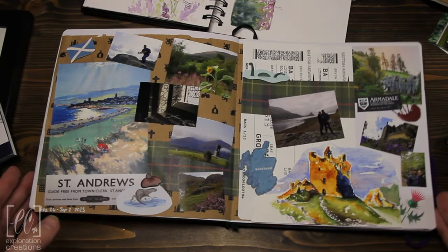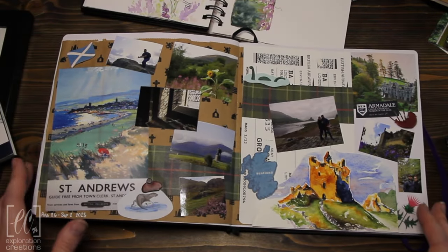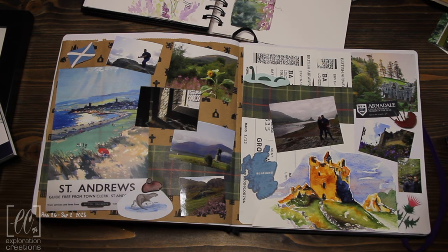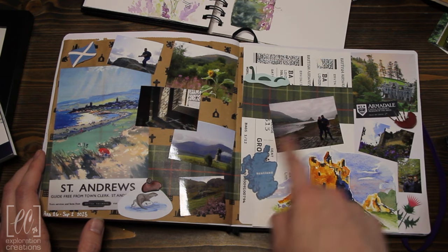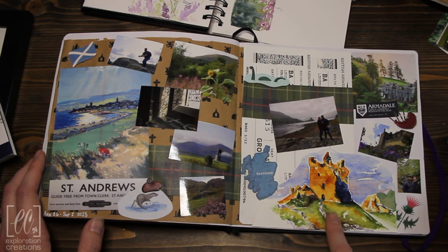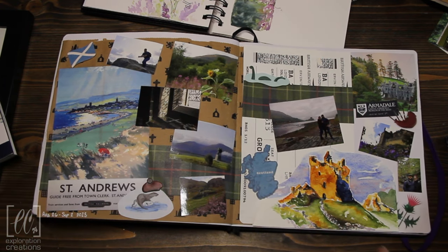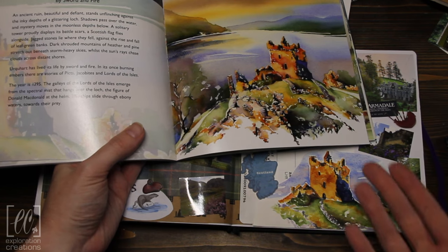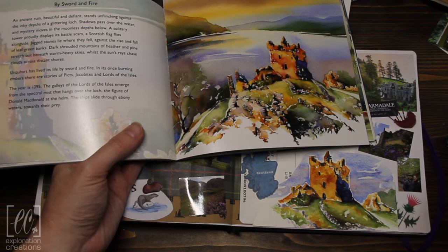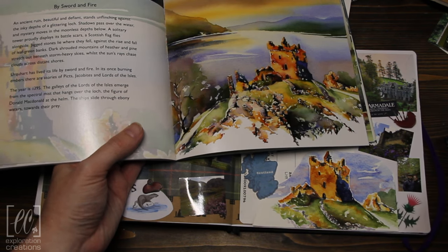I've been frantically trying to figure out how he is so controlled and yet so loose. So I've got a couple of other things that I've been doing. First, this is my like everything sketchbook — it's kind of a catch-all, I use it as a travel journal and all sorts of other things. You can see some more of the little pictures I printed out. This is actually my attempt at his Urquhart Castle. As you can see, his is much better.